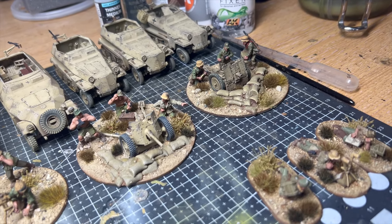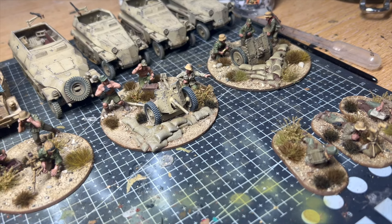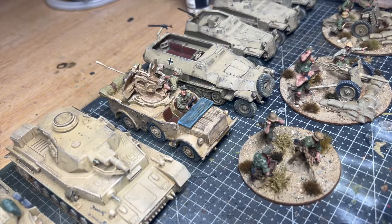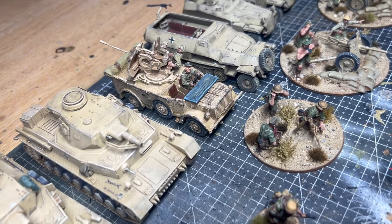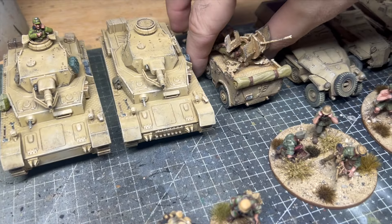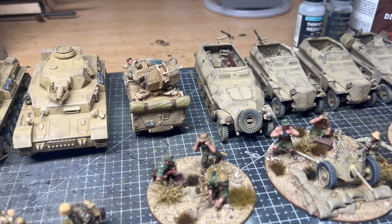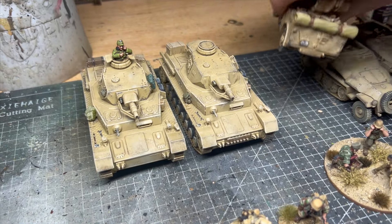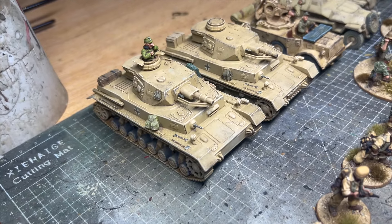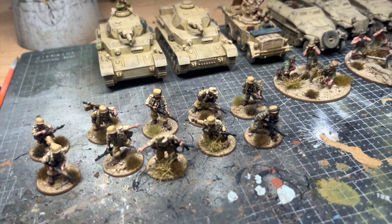The Panzer IV tank at the back were a staple of German armored forces during World War Two and they hold a prominent place in military history as one of the most versatile and widely produced tanks of its time. Designed as a medium tank by German engineers in the late 1930s, the Panzer IV underwent numerous upgrades and modifications throughout its service life, evolving to meet the changing demands of the battlefield. These two have the shorter variant of the 75 millimeter gun.